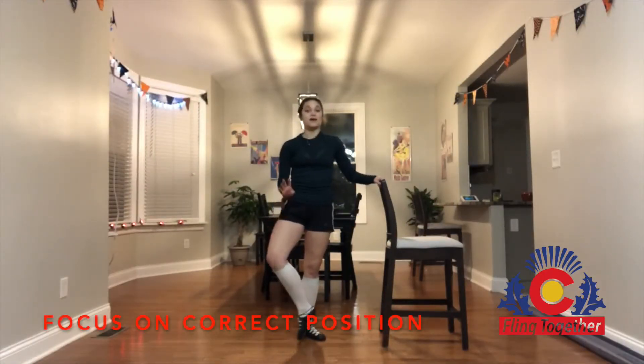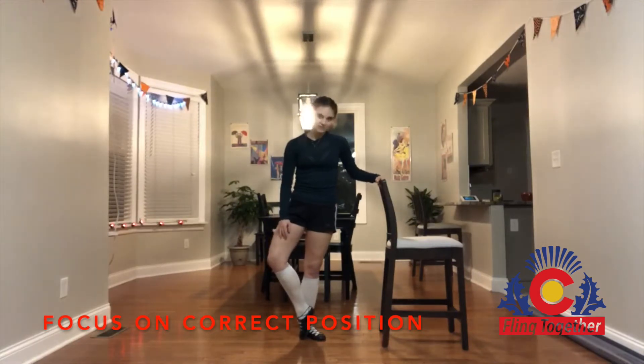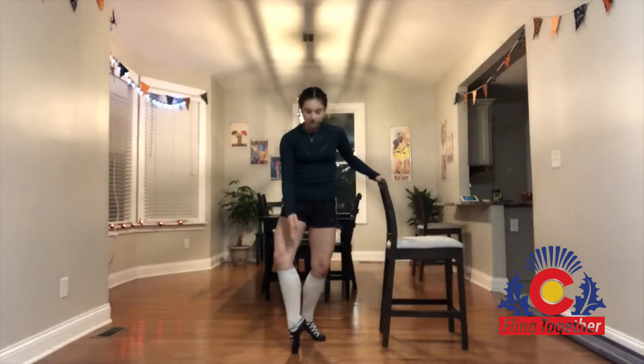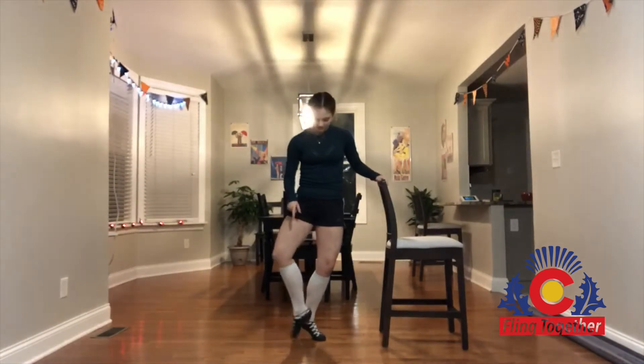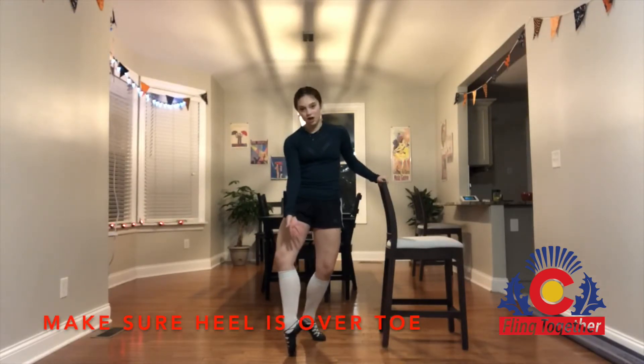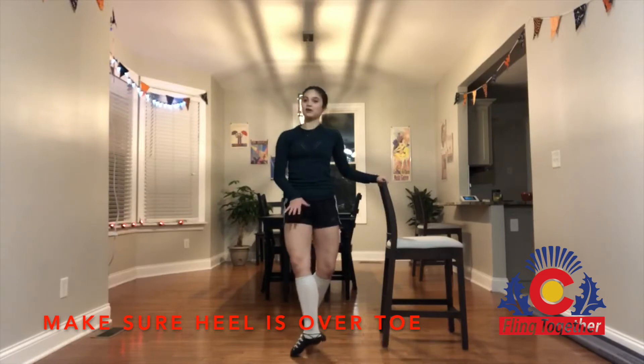Important things to think about while we are doing open battements: we want to make sure that we are in fourth opposite fifth position. So that means our working foot, or our working toe, will be in line with our supporting heel. Focusing on the front foot, we want to make sure that our heel is over our toes.